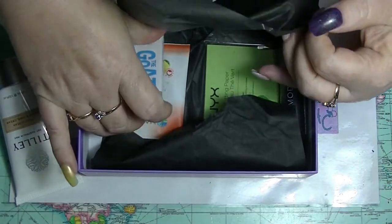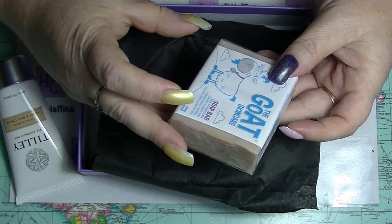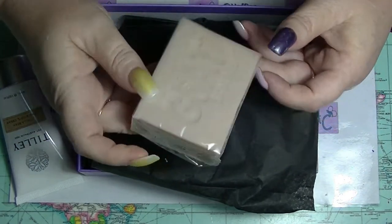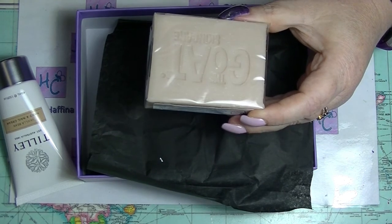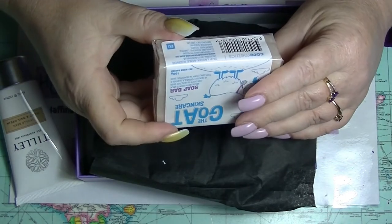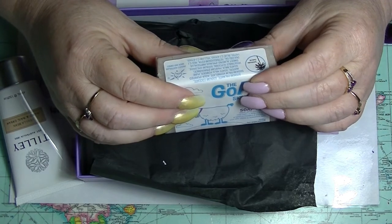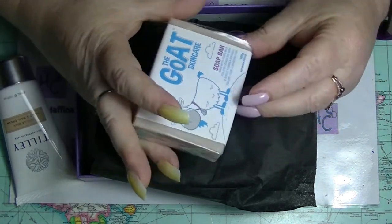The next thing in the box is Goat Skincare — a soap bar made with goat's milk. I don't generally use soap; I use liquid soap more than bar soap. It's very cute though — it's got 'goat' stamped into it. It seems nice enough, it's obviously natural. Looking at the ingredients, it's got some stuff in it that doesn't necessarily need to be there — like colourings, which aren't really needed in soaps, quite honestly.